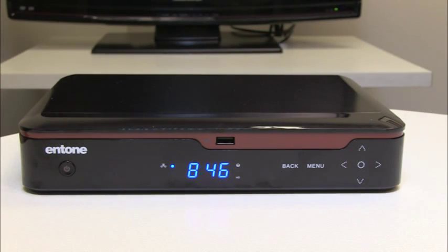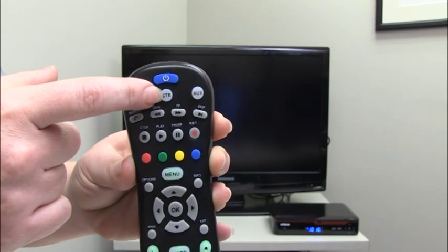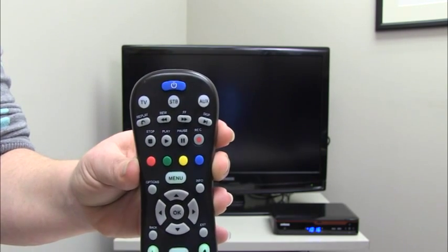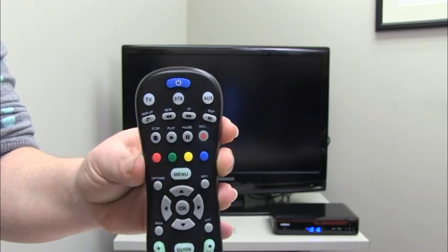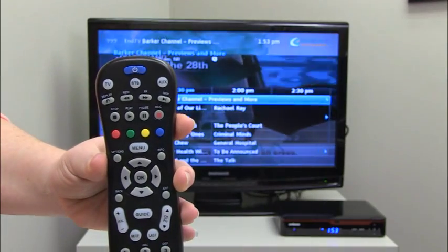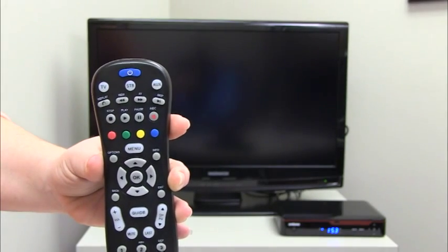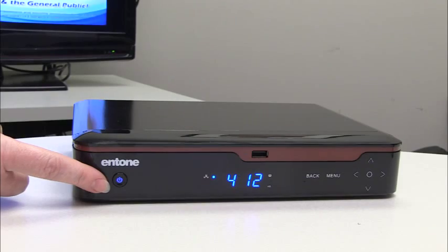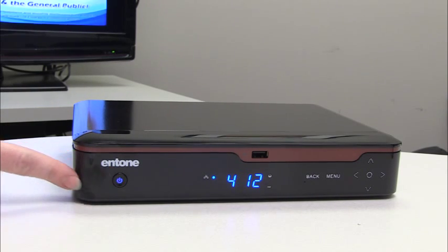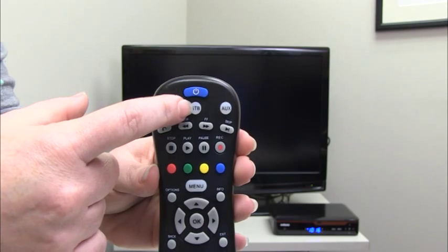To turn on or off your Entone DVR or set-top box, press the STB or set-top box button once. The STB button on your remote will light up red when pressed and will go off when released. Press the power button on your remote once and the set-top box or DVR will turn on. Of course pressing the power button again turns the set-top box off. You'll know that the set-top box is on by the blue power light illuminated on the front of the set-top box. If the light is gray it means that the set-top box is off.